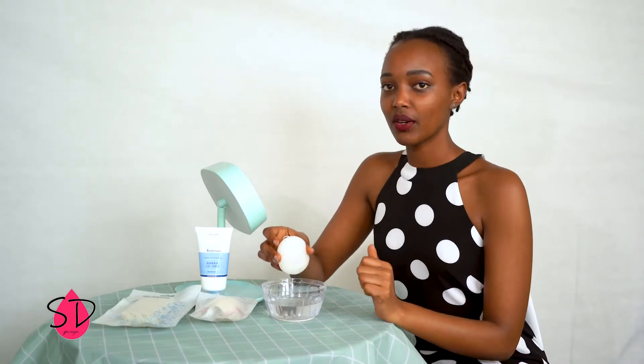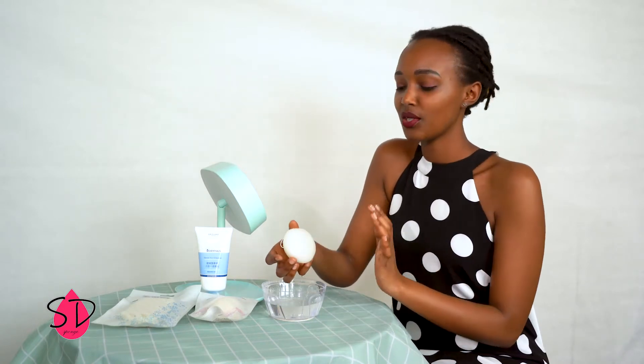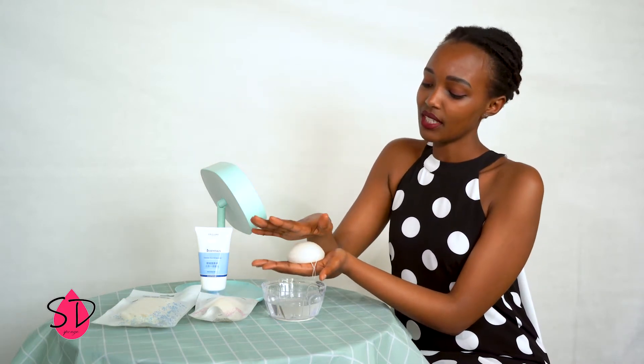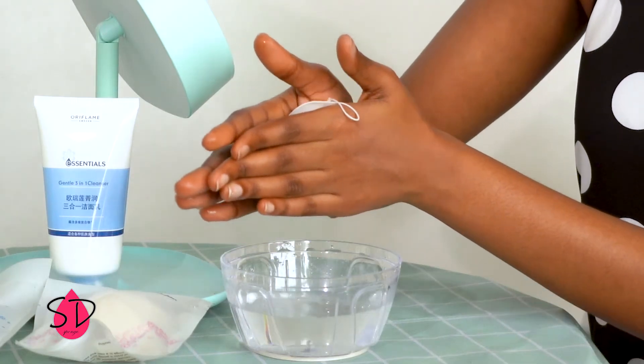After using your konjac sponge, you have to squeeze it between both of your hands very gently. Don't do it very hard — sometimes it can destroy it. Squeeze it gently and the water comes out.